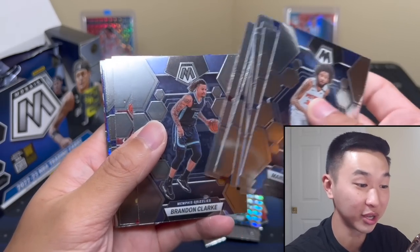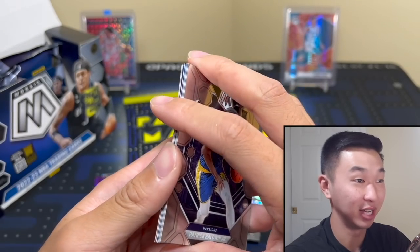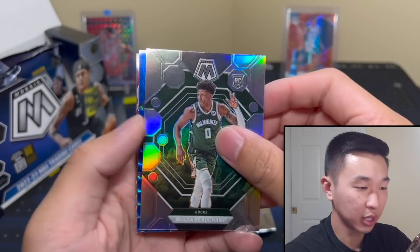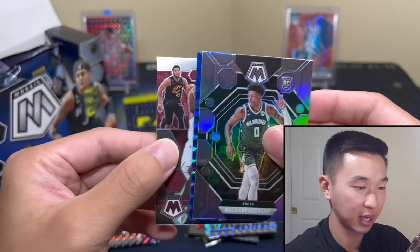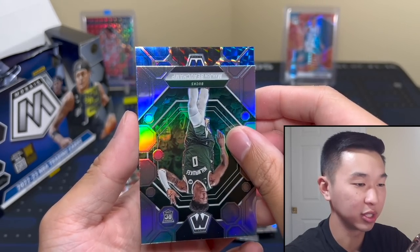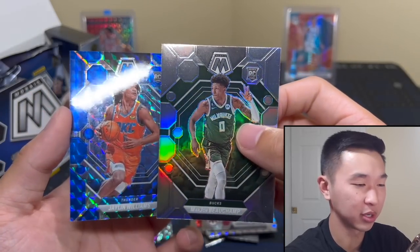I have a lot of Marvin Bagley and a lot of DeAndre Ayton. Funny enough, I opened a lot during 18-19 and I got Bagley, Landry Shamet, Zaire Smith, and more — but not Luka. There's a blue parallel here. If I sound a little off, I'm a little under the weather, so please forgive me. Wanted to get this review out for you guys.